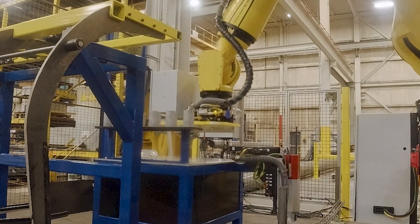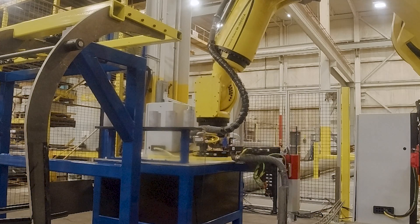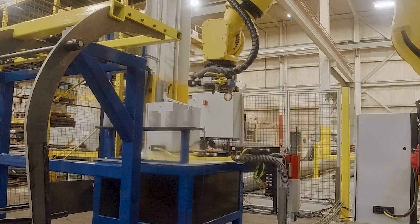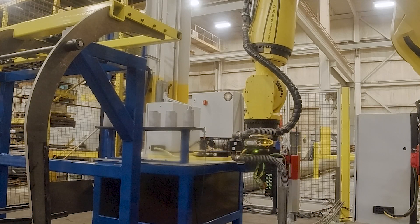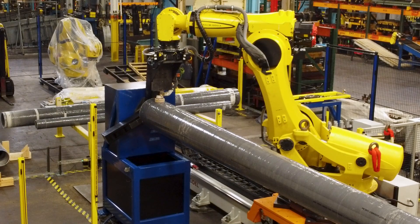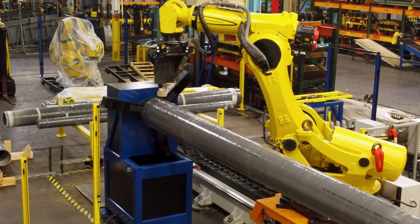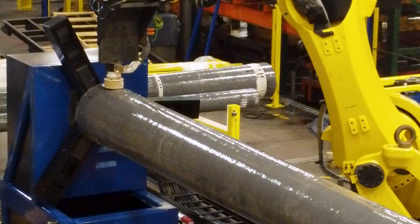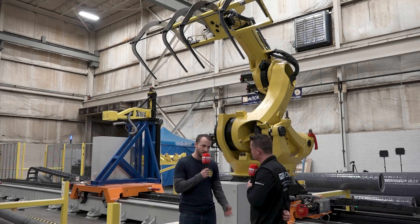Two things worth recognizing in this conversation were space — because we purposely picked a head that has the ability to spin at a certain angle instead of having to go all the way around — and safety was a big issue as well, with many different levels of safety. This robot is one of the first in America to actually be utilized here, and this robot can actually go up and over itself with its wrist. That was the original concept; however, in practicality, it did not work out that well.